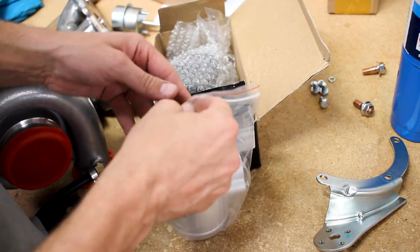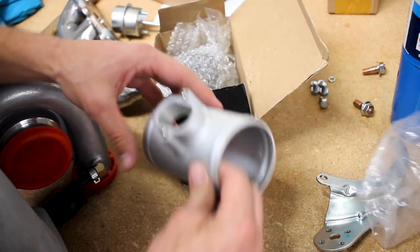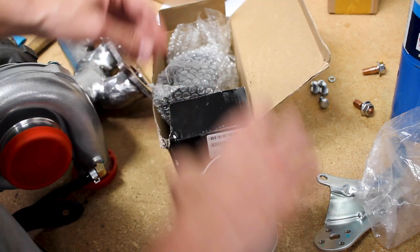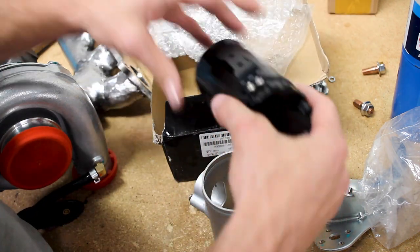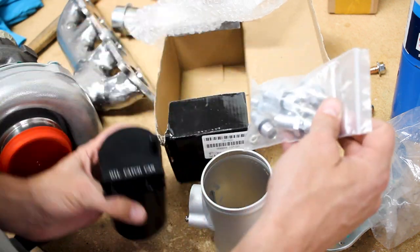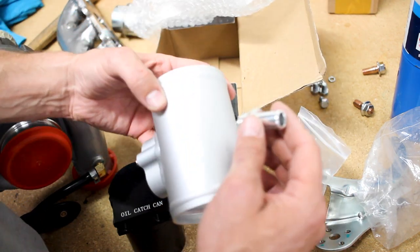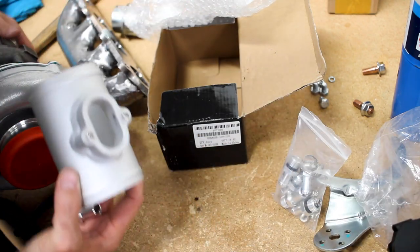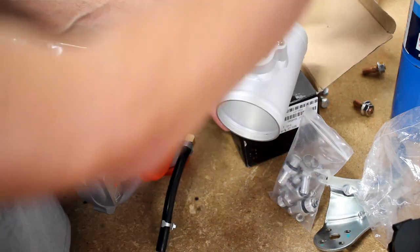One of the other things I got for this build, because I want to maintain my stock mass airflow sensor, is this — a 3-inch piece. I also got this oil catch can because I need to be able to vent the positive crankcase pressure. It came with a bunch of nipples in different sizes, so I'm going to take the largest nipple here, which is aluminum. This will be in front of the turbocharger along with a filter. I have a 90-degree piece; the filter will go here.